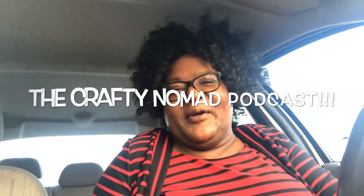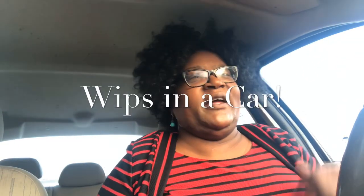Good morning guys, it's Kim the Crafty Nomad and I am back with a very quick episode of Whips in a Car. I just have two things to show you and they're going to be a part of the same thing.